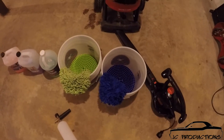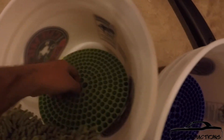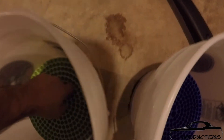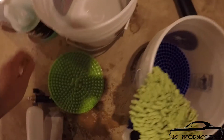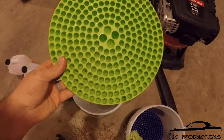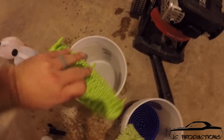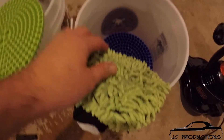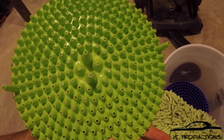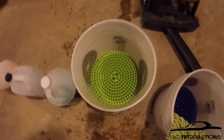I have two buckets and two mitts. These buckets are actual Chemical Guys buckets, but you can just get regular buckets from the hardware store. They have the dirt trap inserts in them. As you can see, they've got the dirt trap inserts — this sits in the bottom like that. When you put your mitt in it, you rub it across and it gets all the dirt out of the little fingers on these mitts. It's got these little tiny holes on the bottom so the dirt essentially goes underneath and it keeps the dirt from coming back up through it and getting into your wash water.